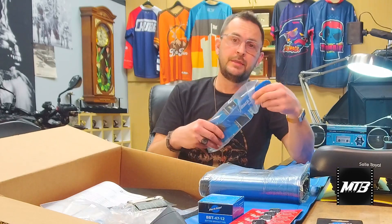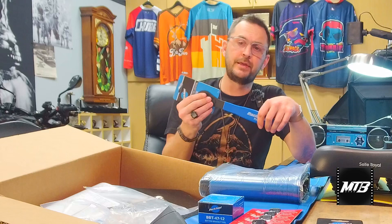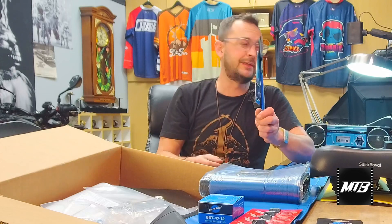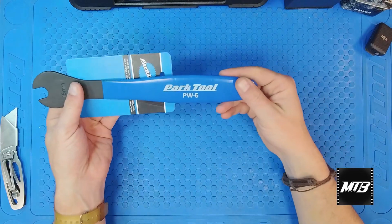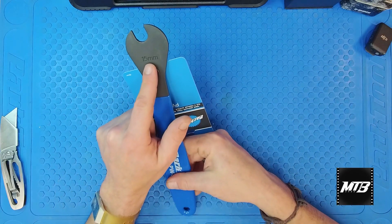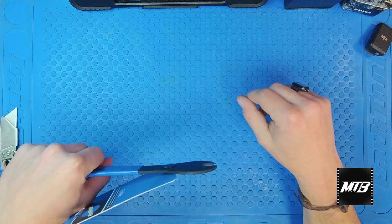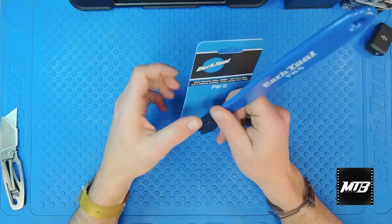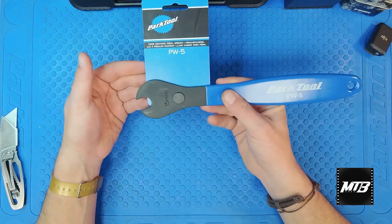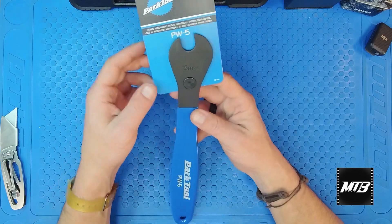Here's a neat tool — this is a pedal wrench. We just posted some videos on YouTube, some shorts on pedal installation. This is going to help you break a pedal free. Your pedals are going to be 15 mil, but if you don't have something flat like this fella it can make it really hard. So if you pick yourself up a Park Tool PW5, this makes removing pedals super easy. Any time you're taking pedals off you'll be going towards the rear of the bike, and any time you're tightening pedals you'll go towards the front of the bike.